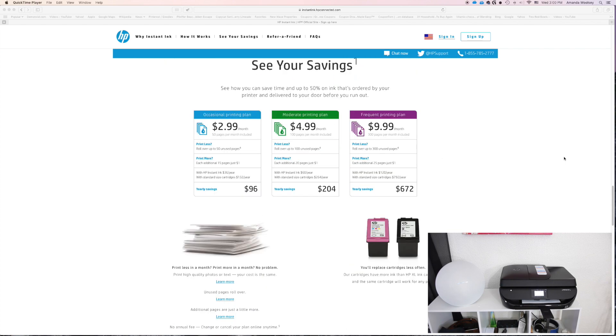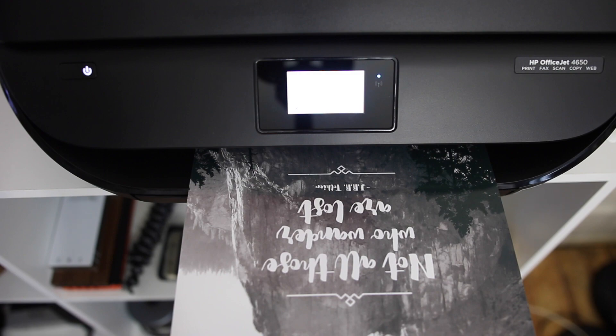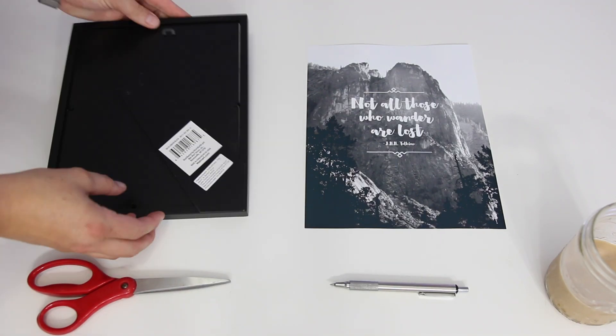The plans start at only $2.99 a month and it's supposed to save you 50% on your ink. If you're like me, ink seems crazy expensive when I go purchase it, so it's a pretty cool service that they have.